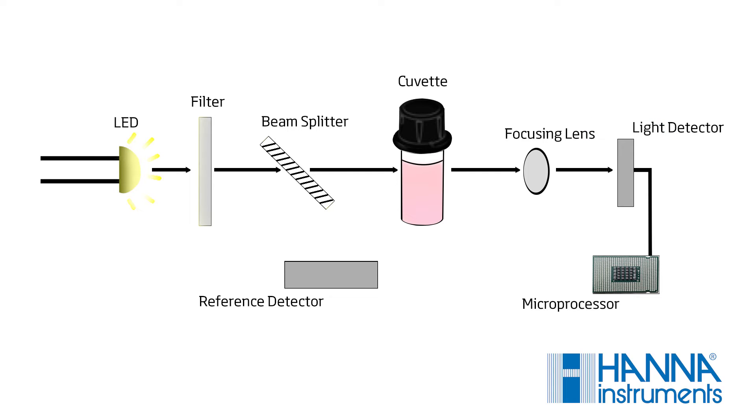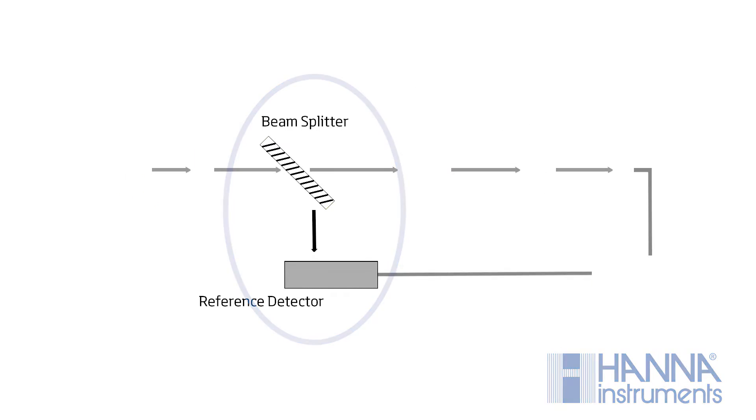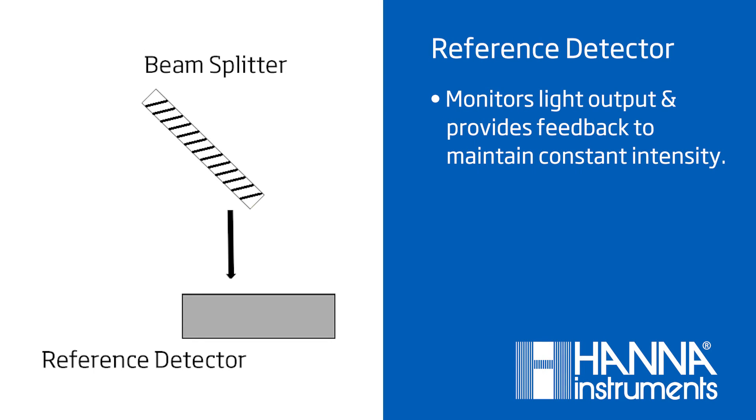What separates Hanna's photometers from the others is the use of a beam splitter to send light to a reference detector and the use of a focusing lens. The reference detector is used to monitor the light output and provide feedback to maintain a constant intensity.